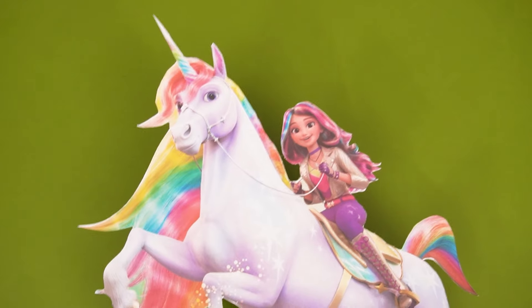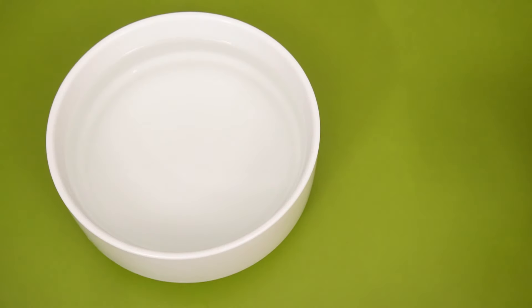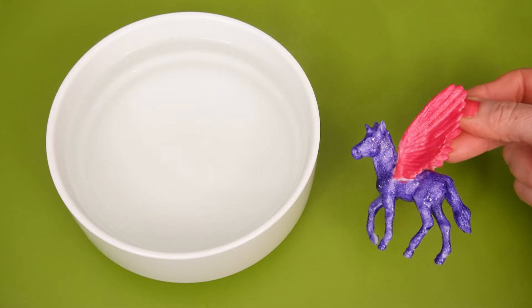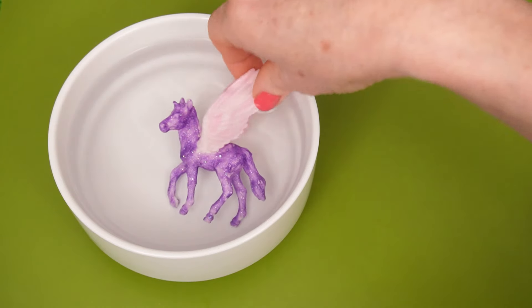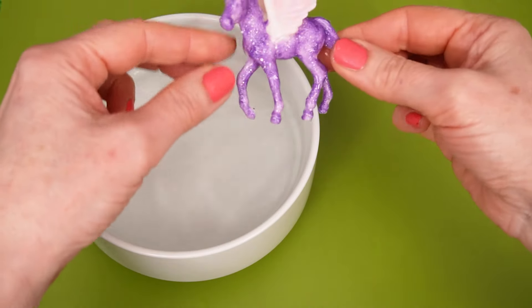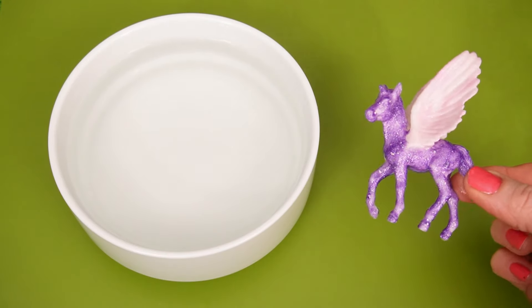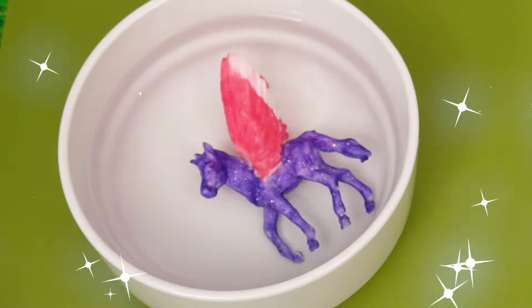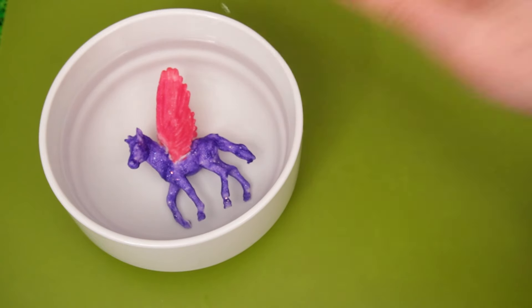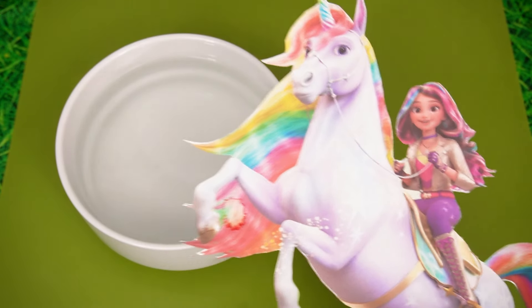Let's use some magic! What do you think, Wildstar? Oh, magic water! I wonder what happens when we put our unicorn in! Whoa! Look! Nearly all her color's gone and she's gone all glittery! She's so sparkly! Let's put her back in the water and see if something else happens! It's magic! Look at that! All her colors come back! Whoa! That was awesome! Let's do another one!